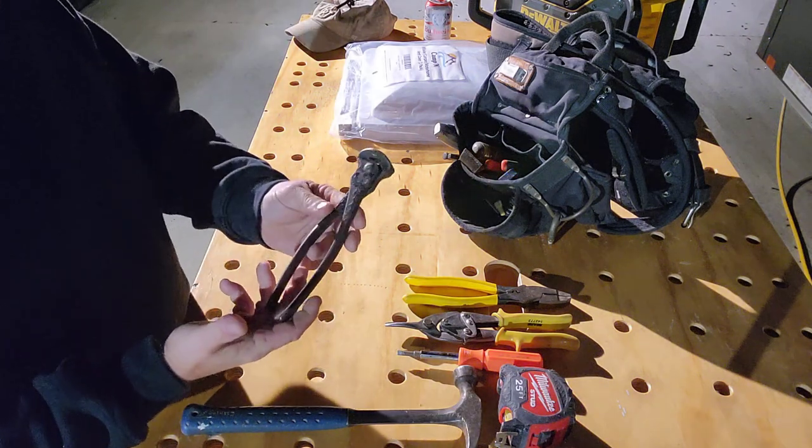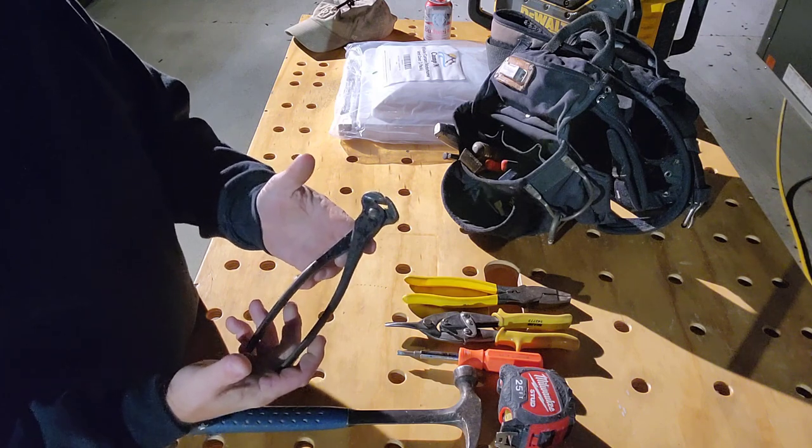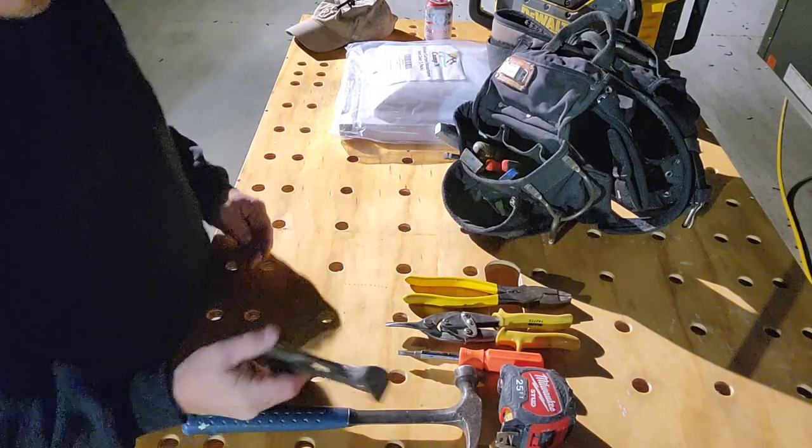Bullnose pliers. This pair of bullnose is my dad's, so these things certainly predate 1979 — that's when he passed away. I carry them with me everywhere. I've painted them several times and it looks like they need to be painted again.